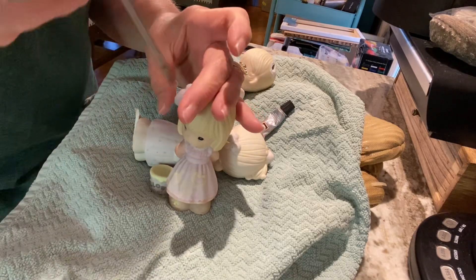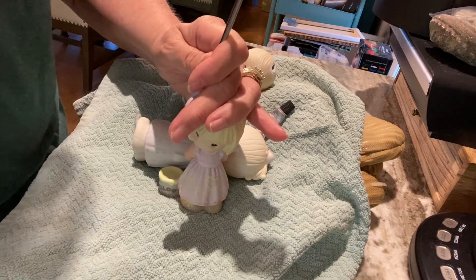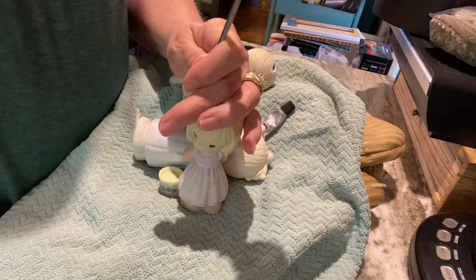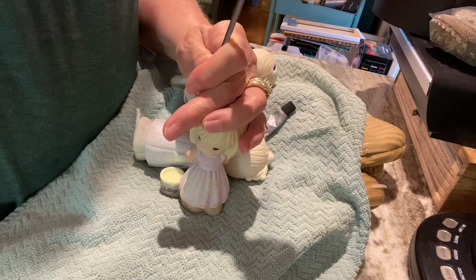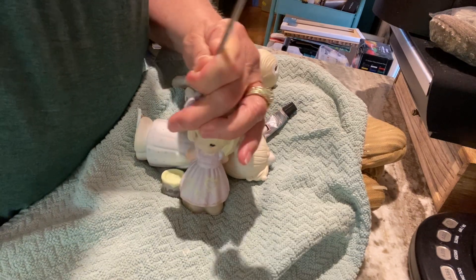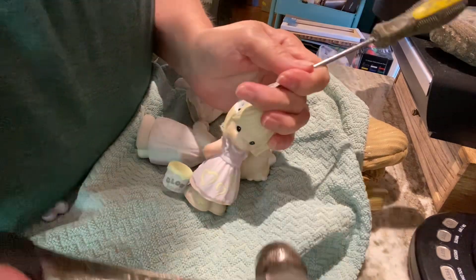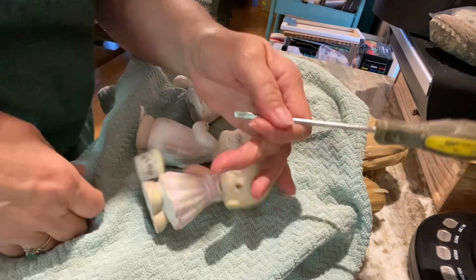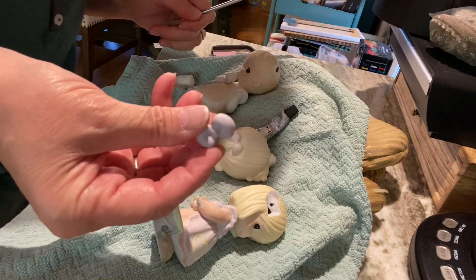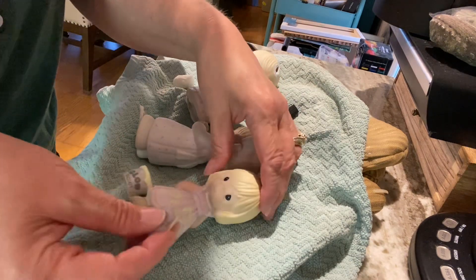One thing I'm always doing with these characters is removing bows — the designers really liked bows, didn't they — and they drive me crazy. There we go. So there's a bow. She has a hole in her head, but no problem.